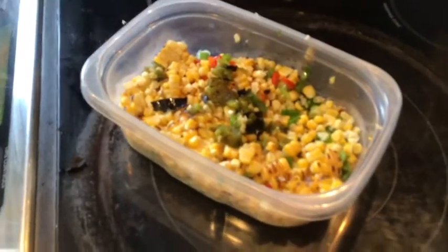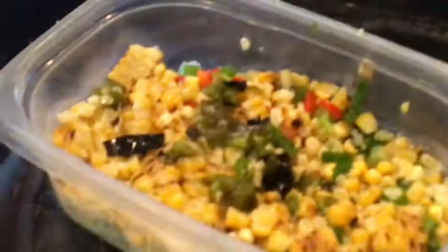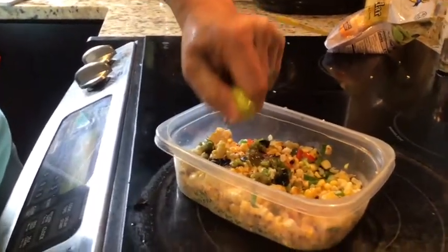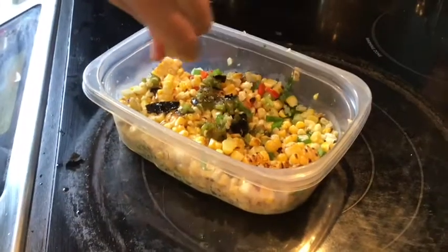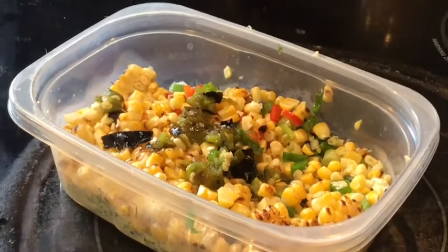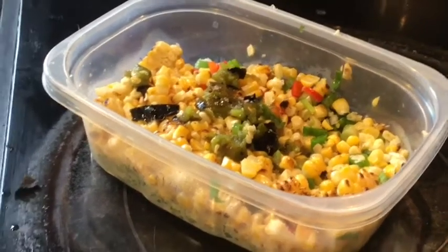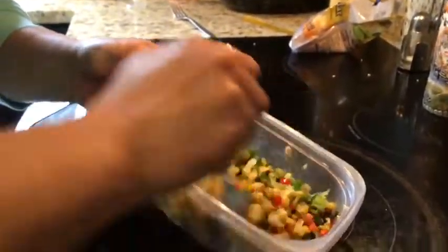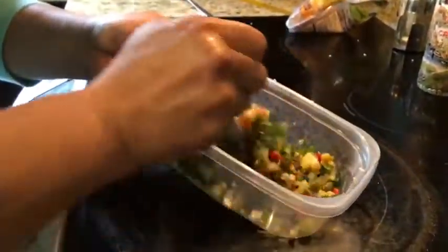Wash my hands a little bit. A couple grinds of salt, some lemon and lime juice — squeeze that in there. I feel like it needs a little more, so I'm going to squeeze a little more lime in there. Let me get a spoon. That's going to taste so good. Stir that up so the lime juice and the salt season everything.